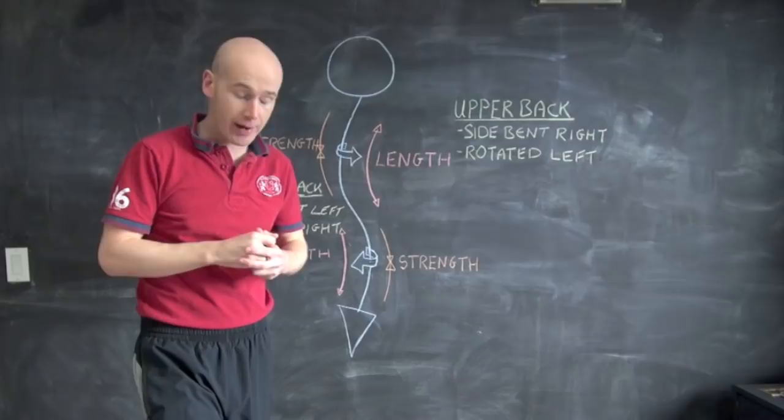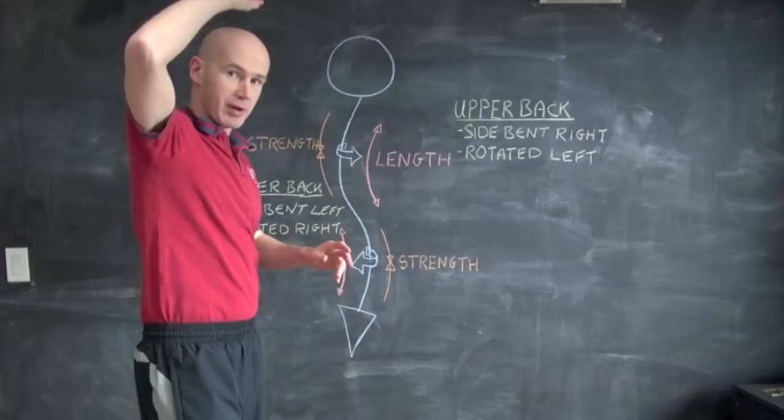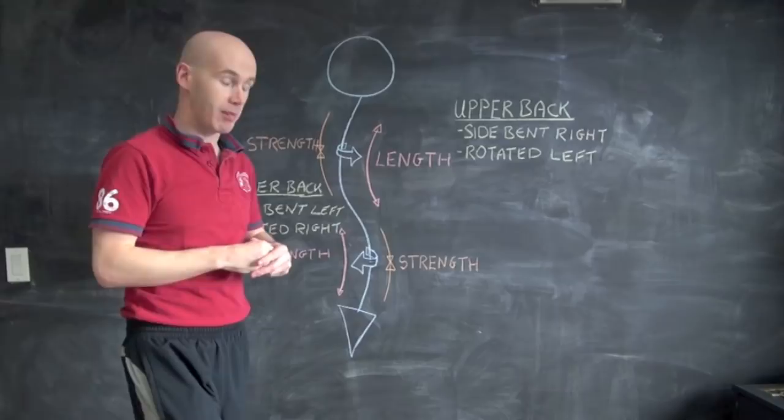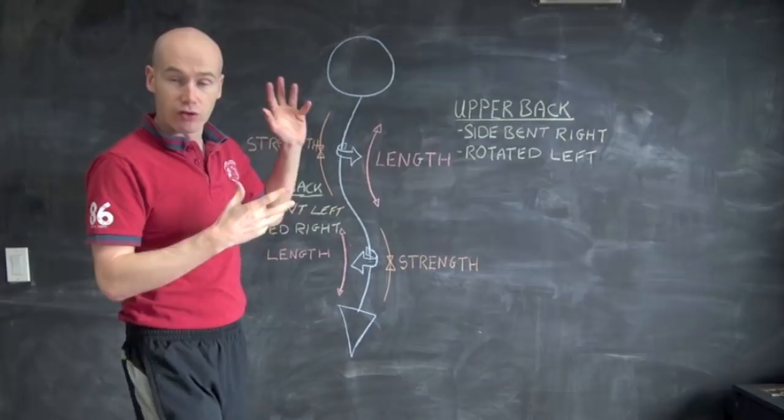You can do the lower leg correction and the upper arm correction at the same time, but I'd recommend that as a later stage. Start by breaking it down: stretching the upper back first, holding those positions and putting a little movement in. Keep the lower back pre-positioned while stretching the upper back. When it comes to the strengthening with actual weights, do that separately — upper back first, then lower back — until you're coordinated and used to the movements, then you can do both at the same time. I hope that helps.